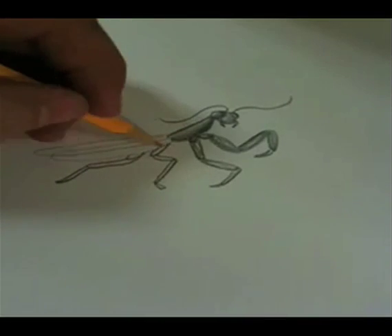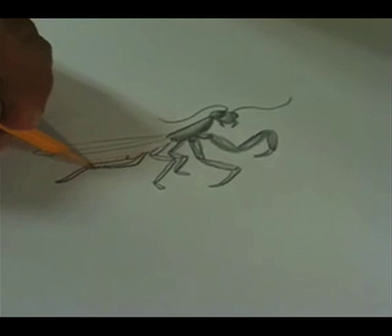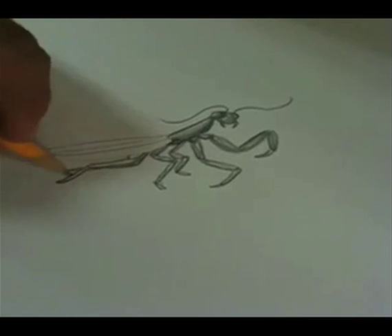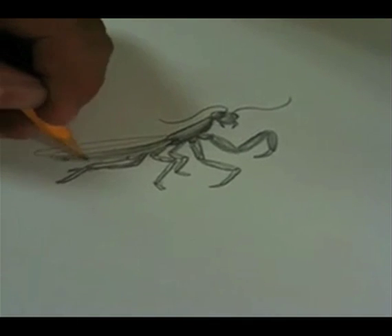Now you have two legs, and it looks like it has four, but it has legs on the other side too. I always make those a little bit shorter because they're on the other side. And let's make that abdomen — make it segmented.